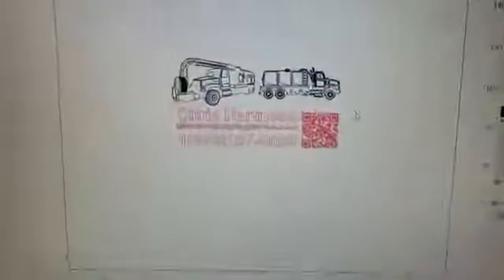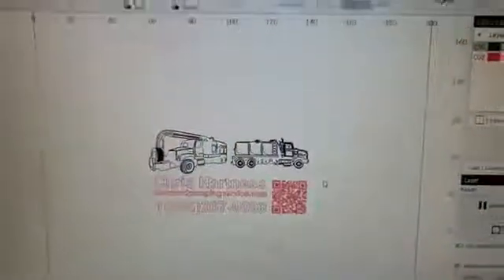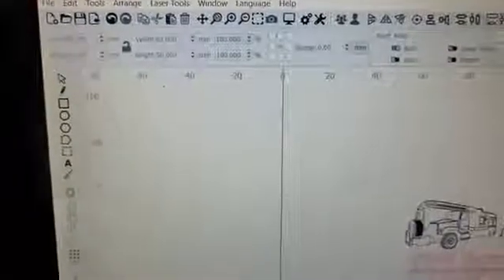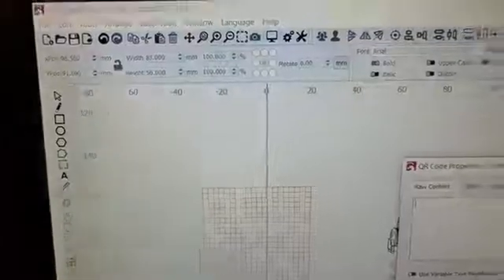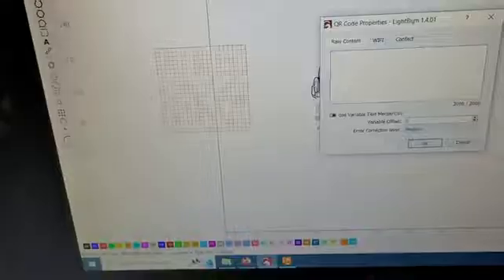Now we have the reverse side for the business card, and as you can see I made a QR code for it. Making QR codes in LightBurn is super easy — you go up to Tools and just click 'Create QR Code.' It'll ask you to make a box, and once you make your box, you answer whatever text you want in there. If you want a website, you just type in the web address and it will make a QR code that when scanned will take you right to the website. So here we are, we've got this ready to rock and roll.